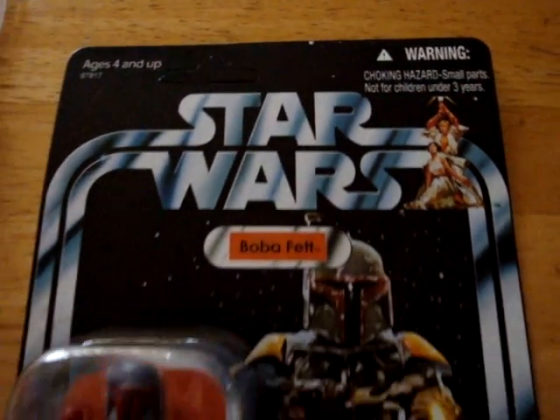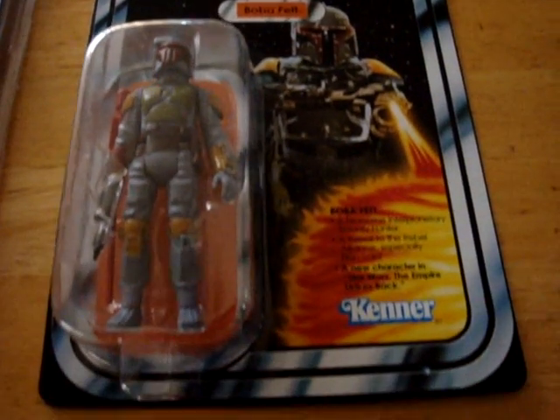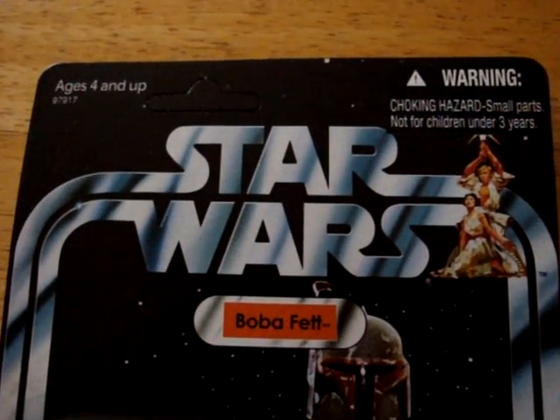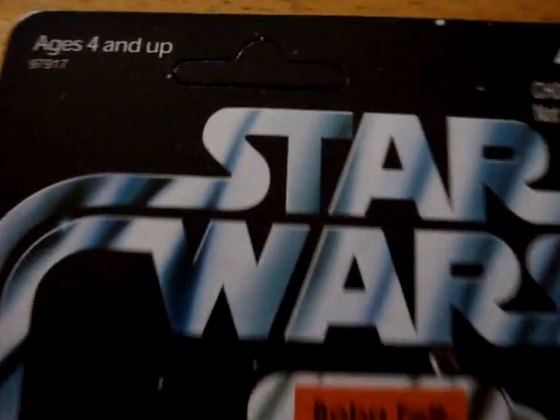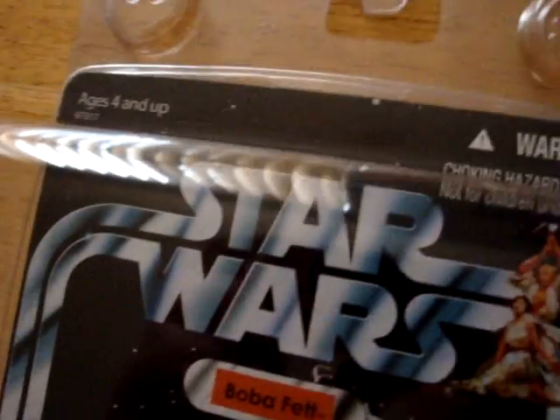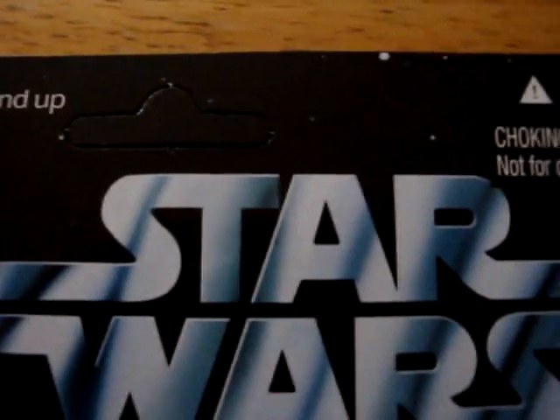I was lucky and got a pretty cooperative girl at the shop, and she let me go through all the ones they had so I could pick the best condition one. Most of them had the punch hole out, but I got a couple that still had them in.